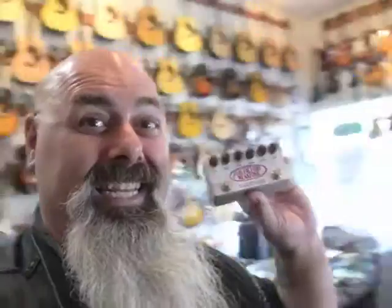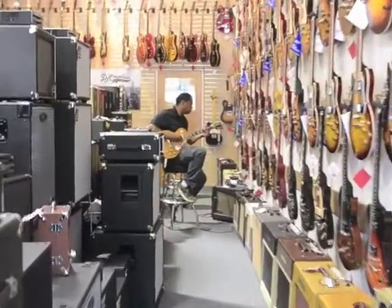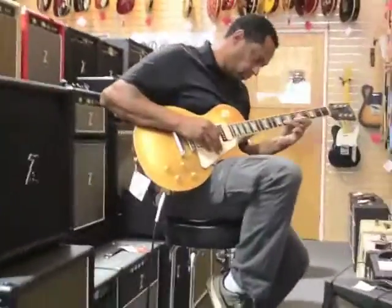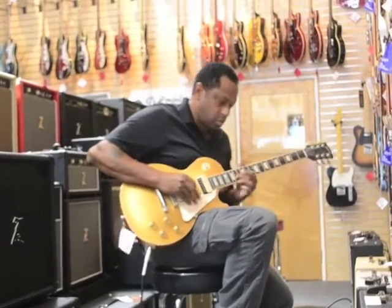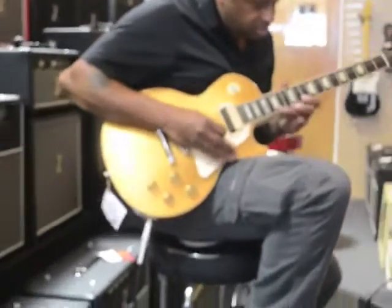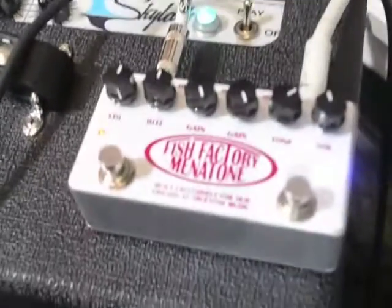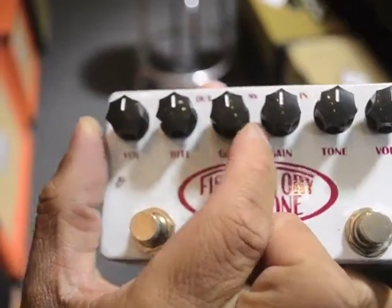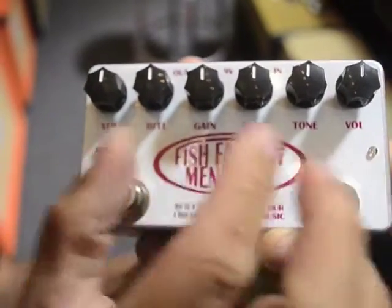I'm looking for a pedal with righteous gain and succulent distortion. This side right here is the Red Snapper side, which is a pretty mellow but astute overdrive. I like it — quite transparent.